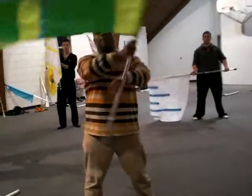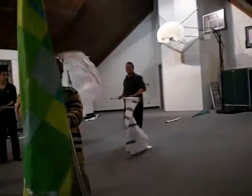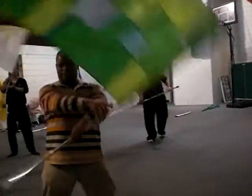So thumb down, thumb up. Thumb down, thumb up. Thumb up. Thumb up. Not a trap. Thumb down, thumb up. Thumb down, thumb up.